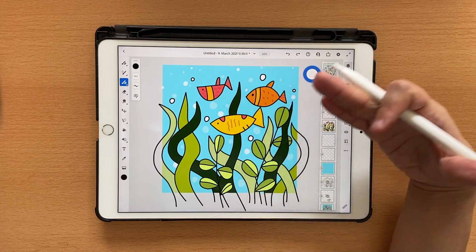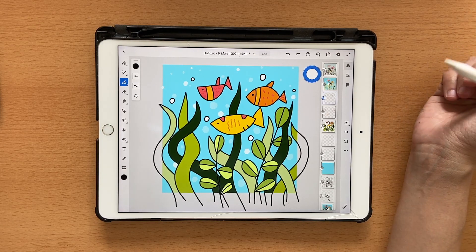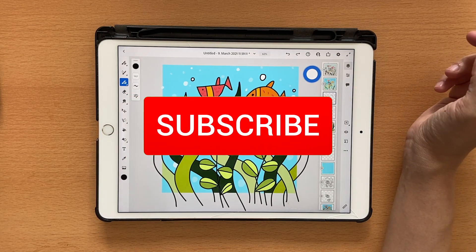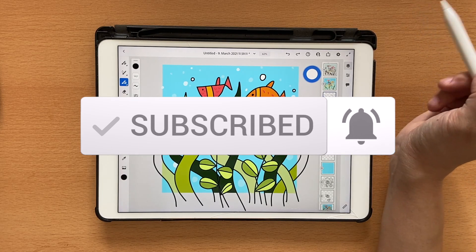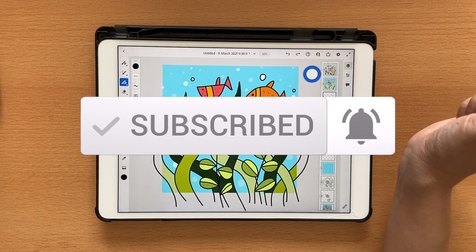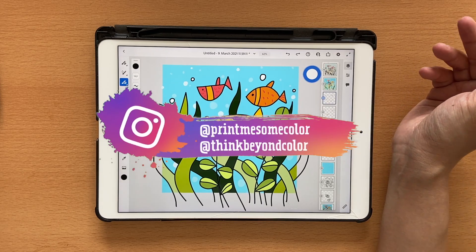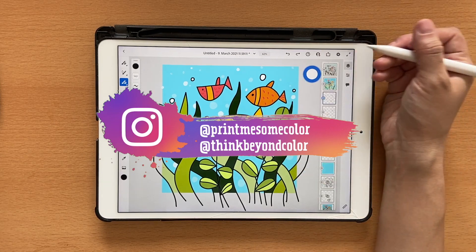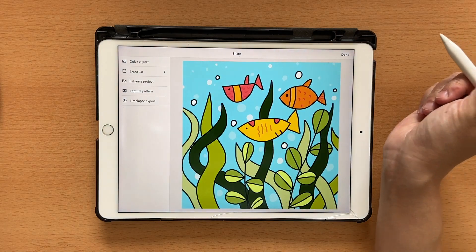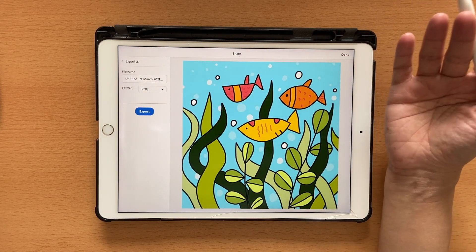That's it about vector trimming — I hope you learned something useful and were able to create something pretty with me. If you enjoyed it, please give me a thumbs up and don't forget to hit the subscribe button and the bell notification so you get notified when I post a new video. I post a new Fresco video every Tuesday. To export, click the export button, choose Publish and Export > Export As, and you can export as PNG, JPEG, or whatever you want.